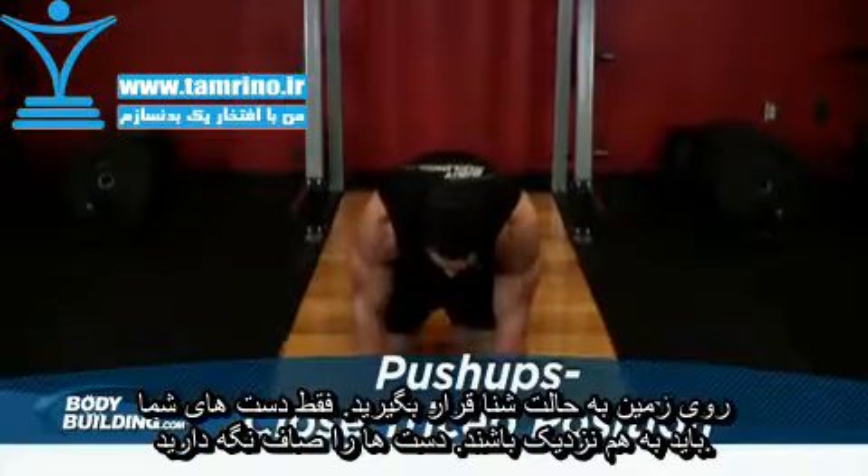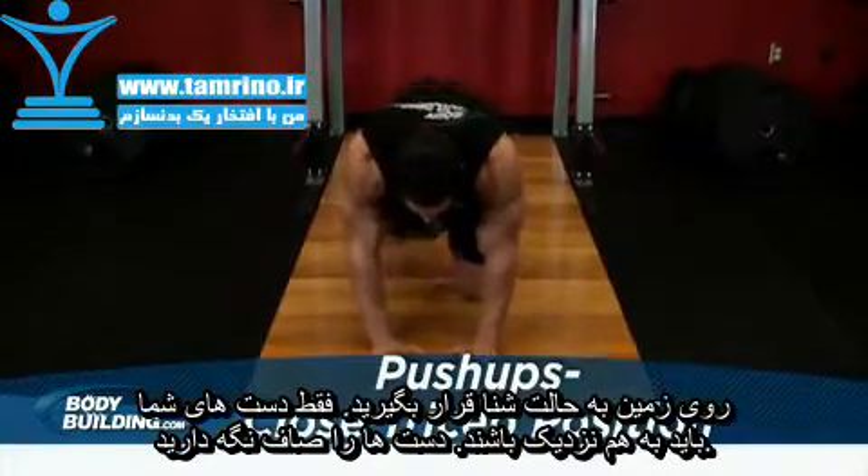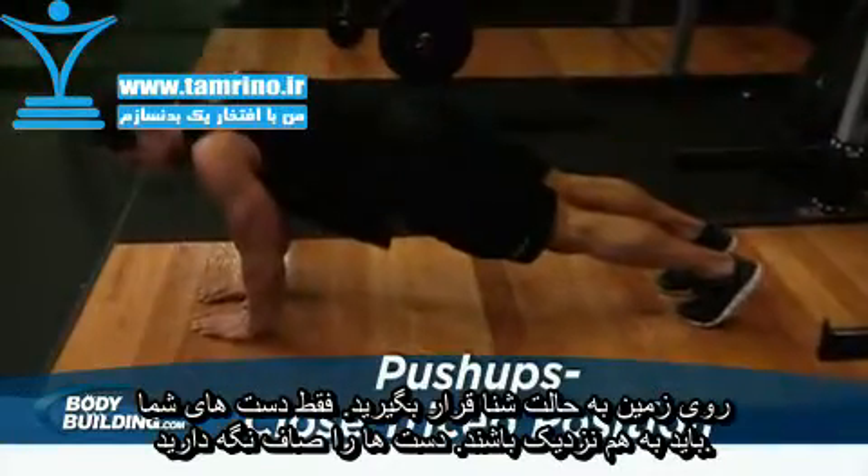Lie face down on the floor with your hands closer than shoulder width while holding your torso up at arm's length. This will be your starting position.